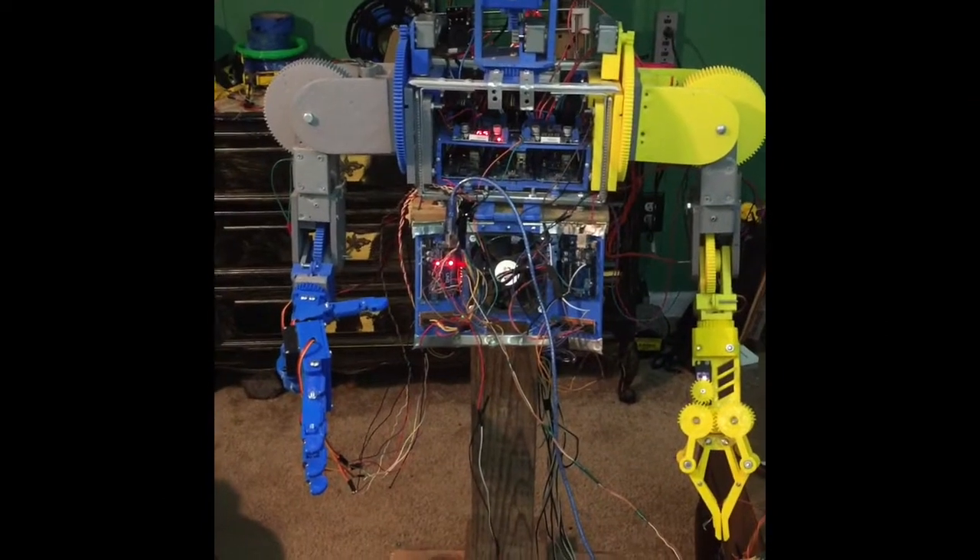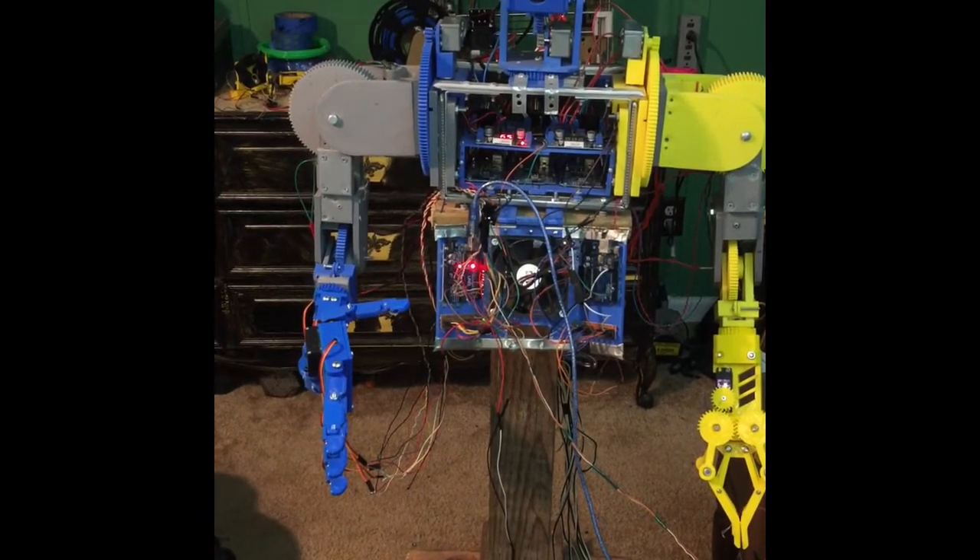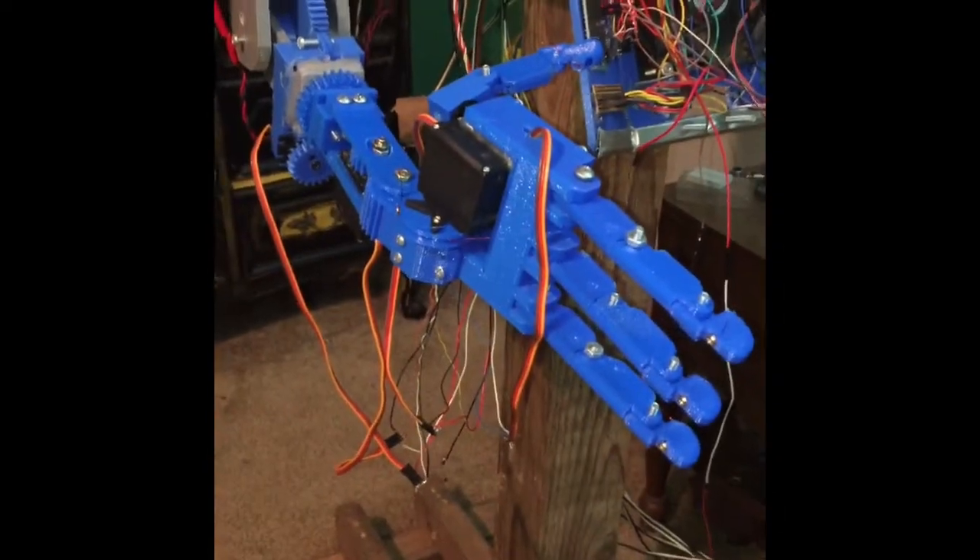Hello everyone, welcome back to Silver Octagon Technologies. In this video I'm going to be demonstrating my newest addition to SD-1, which is a brand new robotic hand.